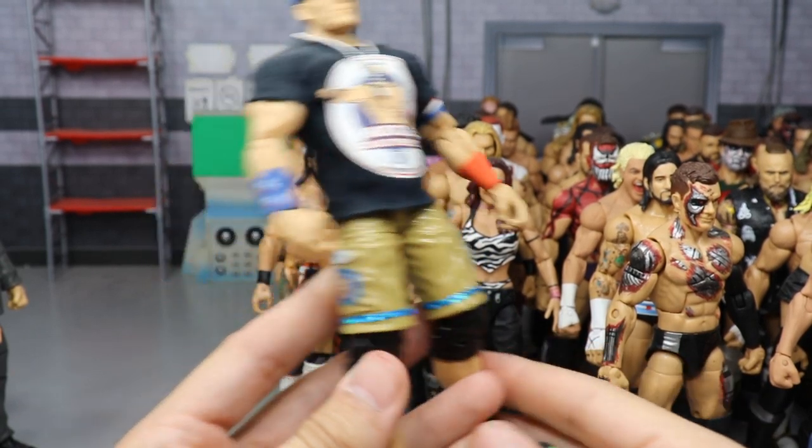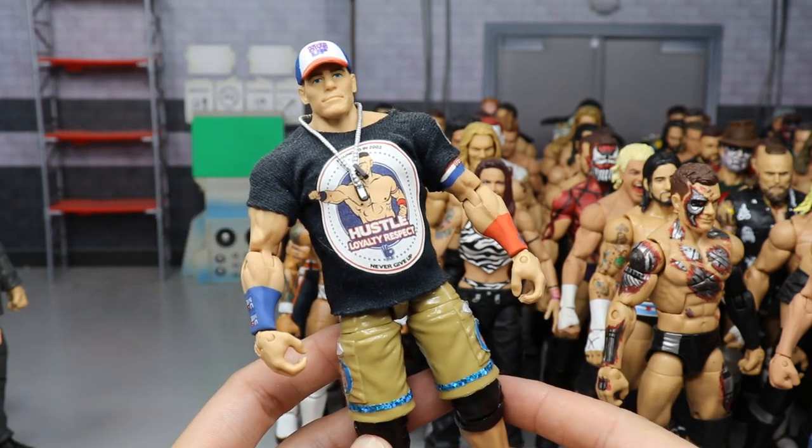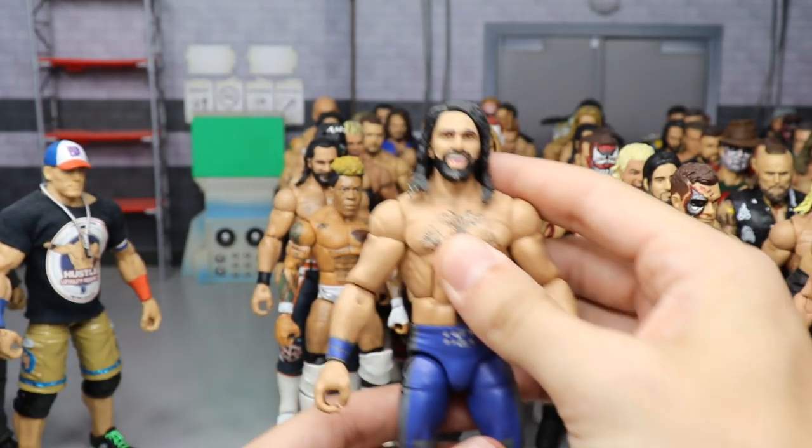My John Cena return with the Ellen shorts custom — I got this off eBay. It has the Ellen shorts with the Ellen logos, and they custom-painted the shoes, which looks so much better than what Mattel has given us.